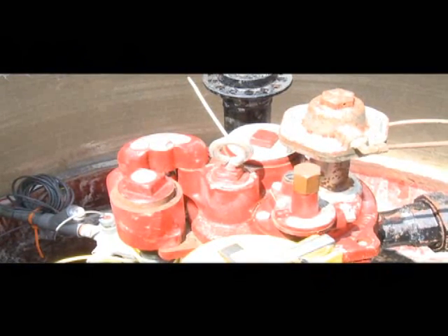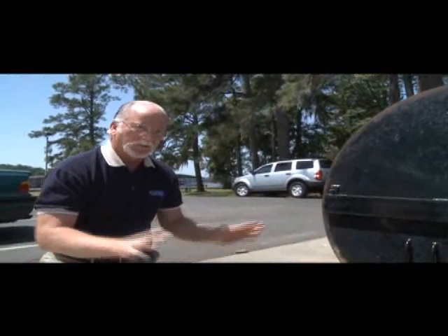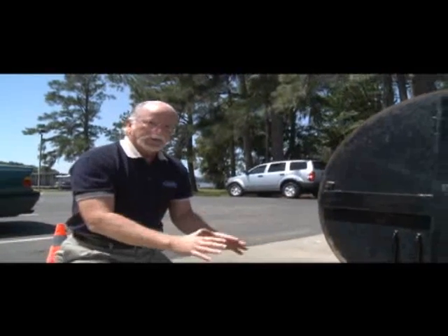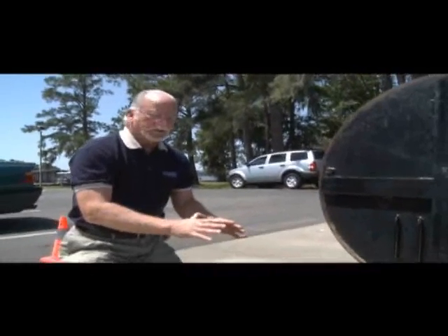We have some double systems on our tanks — not everything is required, but we wanted to be safe and over-design. The biggest issue is that if you don't monitor and detect a leak, you'll pay far more in cleanup costs than you ever would have spent on designing or over-designing the systems.